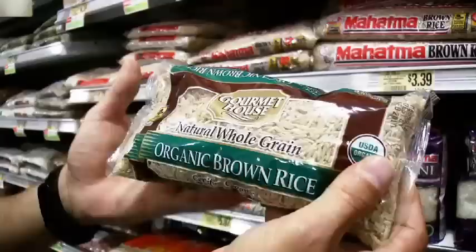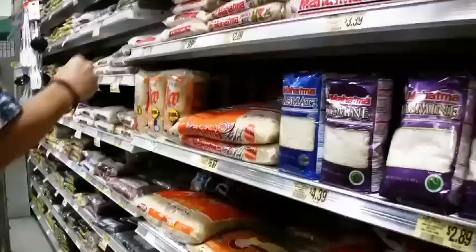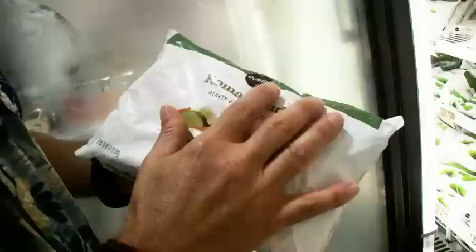If you'd rather cook brown rice from scratch, you can buy regular brown rice here — even organic if that's a choice you want to make. There are also different varieties of instant brown rice; my favorite is one where you just drop it in boiling water with no measuring at all. So far we've got instant brown rice, no-salt beans, no-salt tomato products, whole grains, and intact whole grains — we're about halfway through the list.